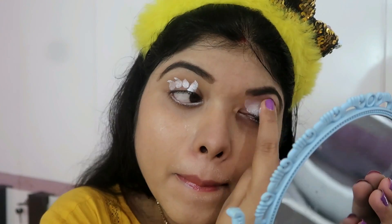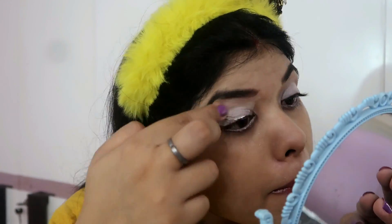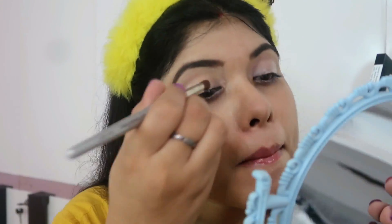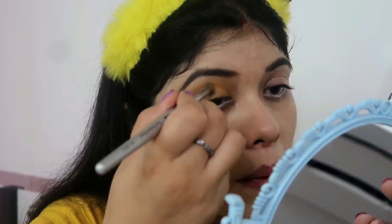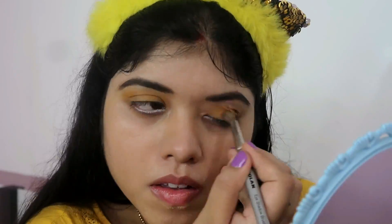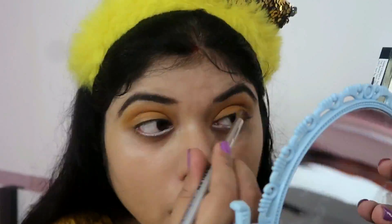After that, I am using the eye base, which is from the NYX brand. After that, I am using NYX palette as well — I am using the yellow shade. And just because my dress is yellow, it is a simple yellow makeup. There is no cut crease in it, so it is just yellow on the eyelid.